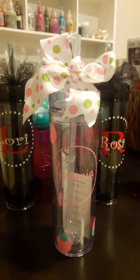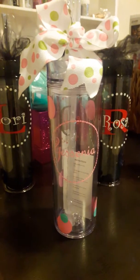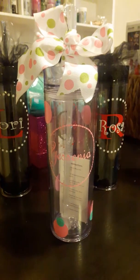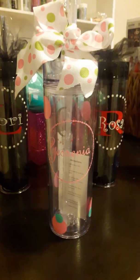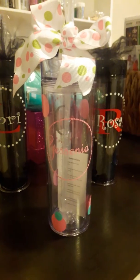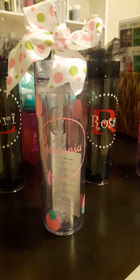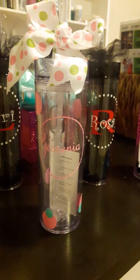Hola everyone, this is Veronica. Thank you for watching. It's been a while since I've done any crafting or put it on YouTube, but I'm back. I wanted to share with you some cups that I finished personalizing.